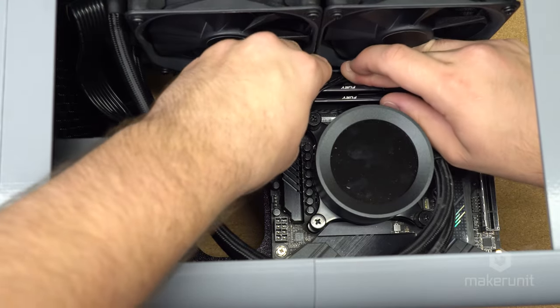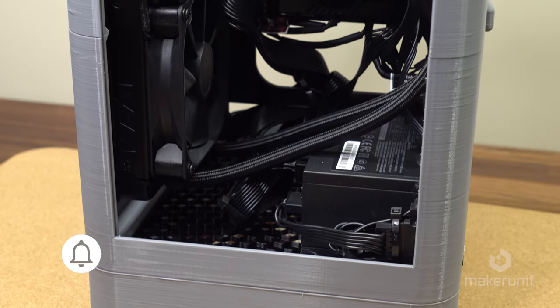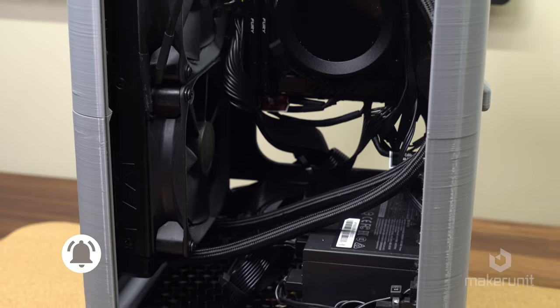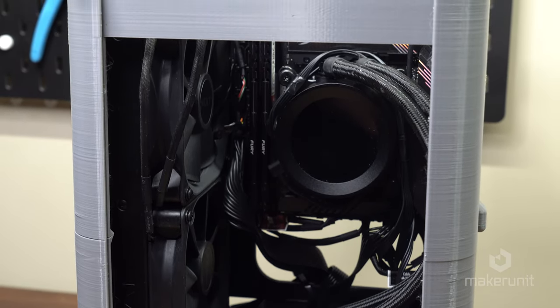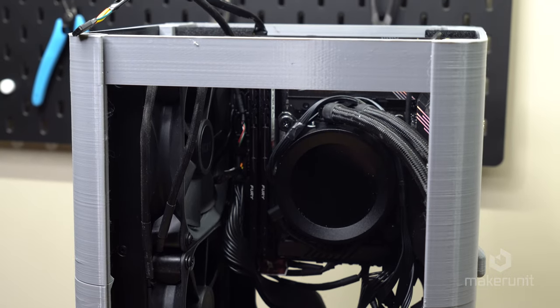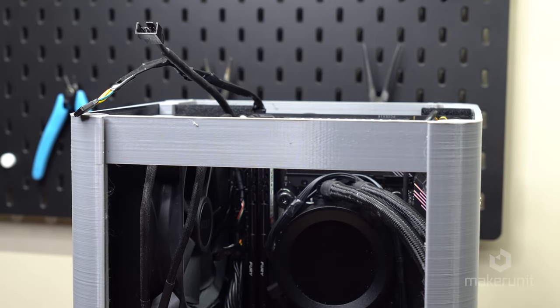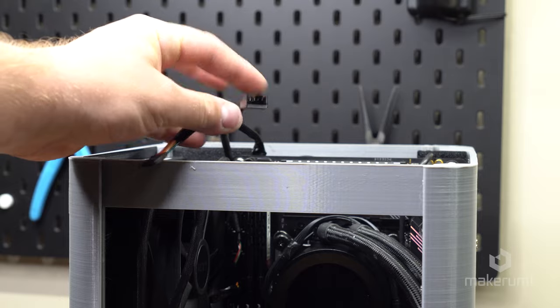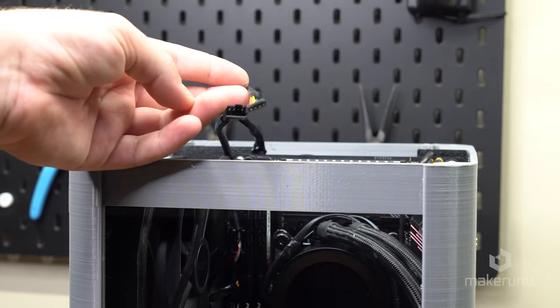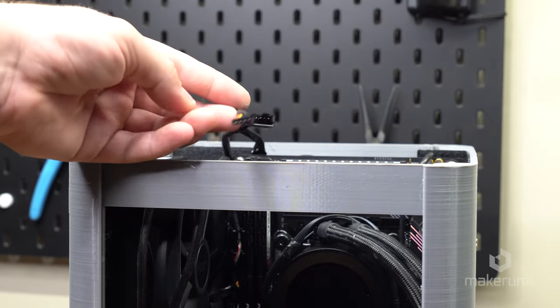Once the motherboard was finally in place, it was time to add some cables. I just skipped showing you the wiring part as it's pretty straightforward like any other build — attached all fans, power cables, and used some zip ties to keep cables away from the fans. One thing worth noting is to add a fan extension cable out the top to connect to the second chassis fan we'll be installing later, and also an extension cable for the power button, which is going to be added at the top as well.